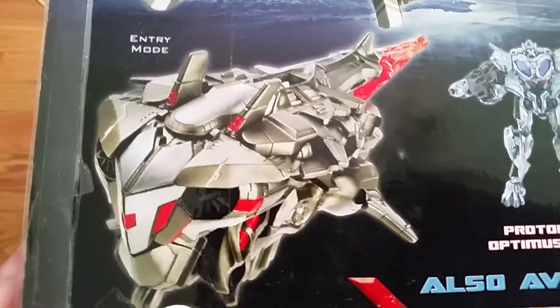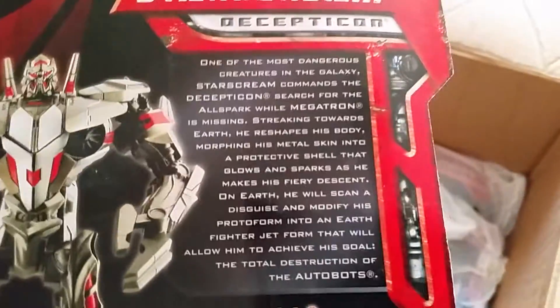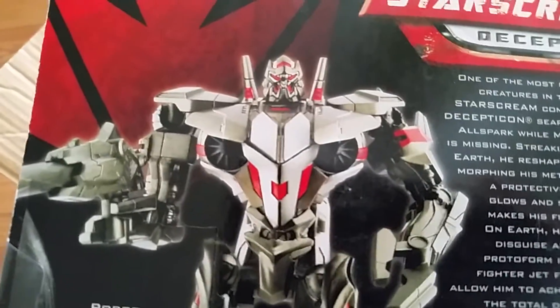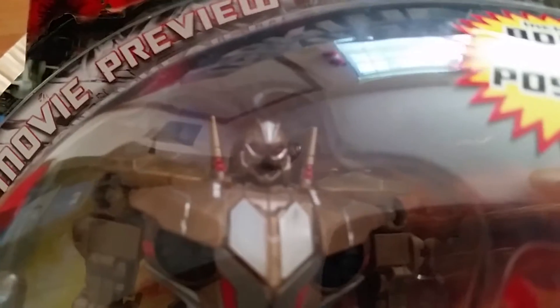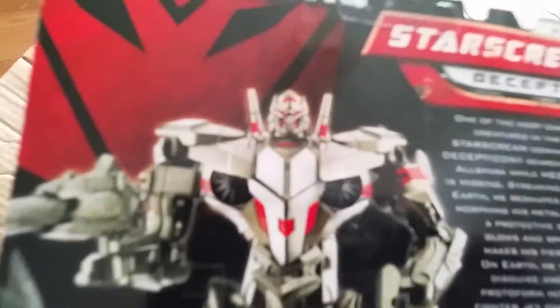Pretty cool — he's got a weapon on the back. He's gold, obviously. Here's his bio. That's the old face — the face they were originally going to use — and then they changed it to his regular Starscream face. Good thing they changed it because that original one is really bad; it looks like a Brawl face.